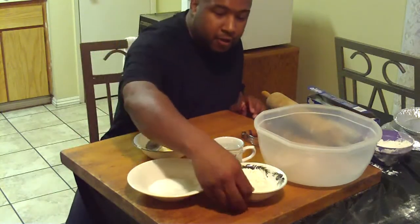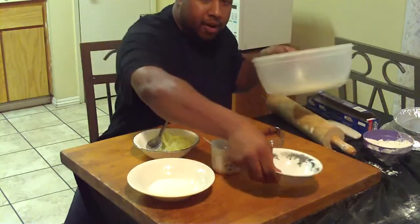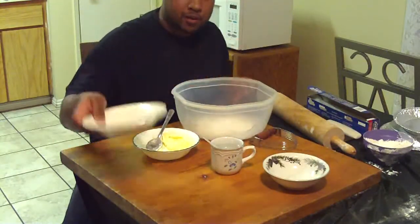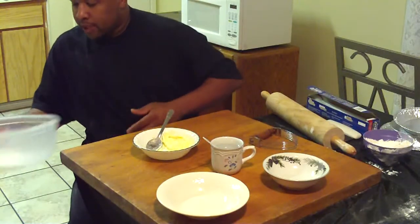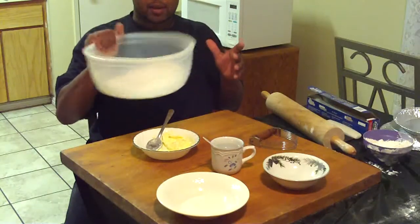So what you want to do first is mix your dry ingredients — your flour, your sugar, and your salt together. You can mix it around; it really doesn't matter. It's not a whole lot to mix, so it'll still come out just fine.